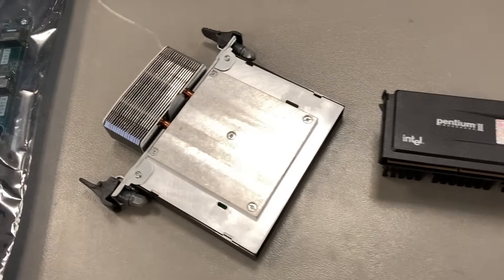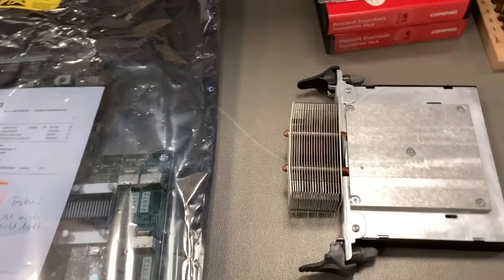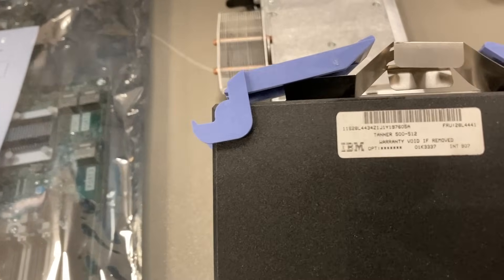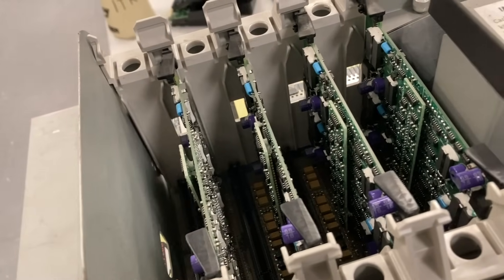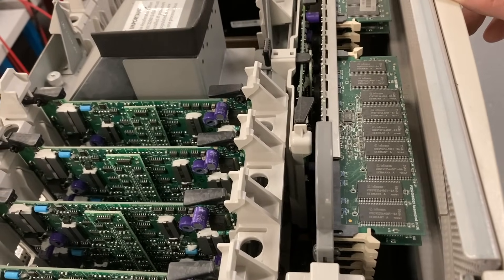The smaller one is a Pentium 2, and the normal Pentium 3 came in the same casing. To compare, here is a Pentium 3 Xeon from IBM with a standard heat sink, making it much thicker. So with that standard heat sink it was not possible to install eight CPUs.